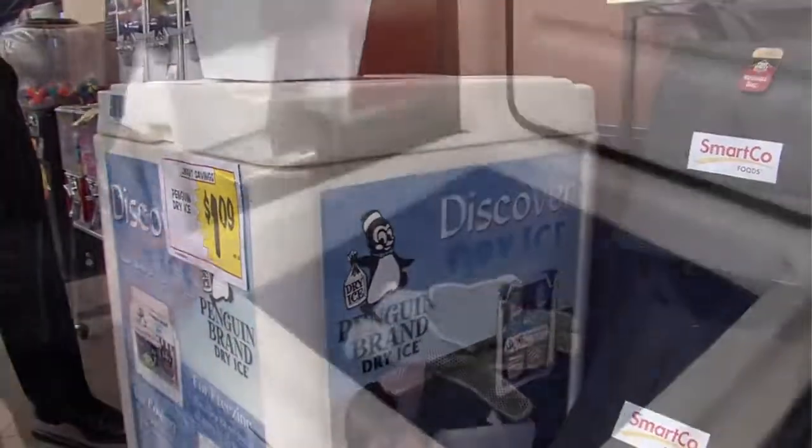It's that time of the year, and dry ice is super popular. You're going to find dry ice, believe it or not, at probably your local grocery store. Just ask the customer service counter where the dry ice is, and they're probably going to send you to a chest that looks like this. Here's what it looks like inside.